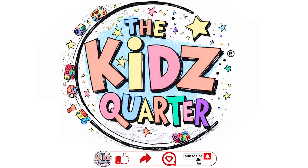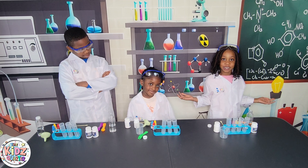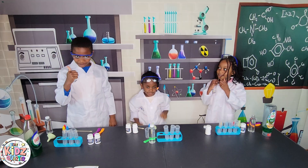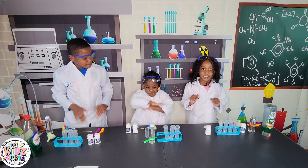Hello everybody, welcome to our science experiment and this is... The Kids Welloway! I'm Ife, I'm Nania, and she is... METAL!